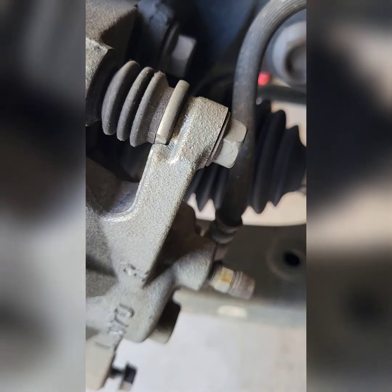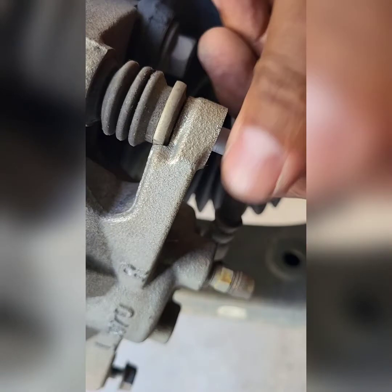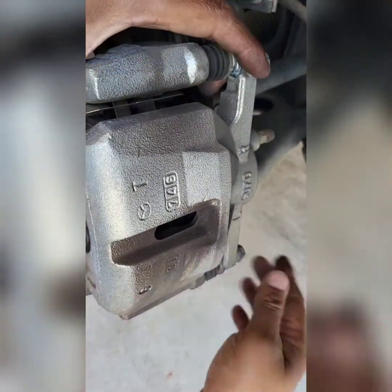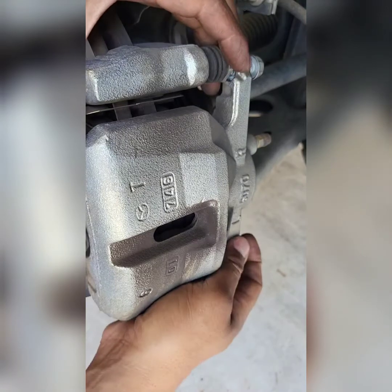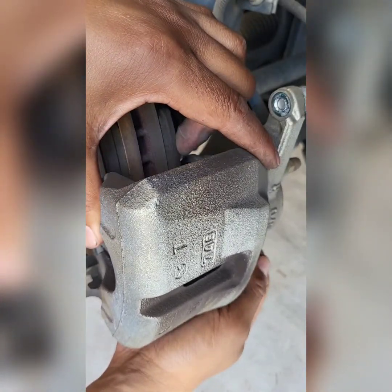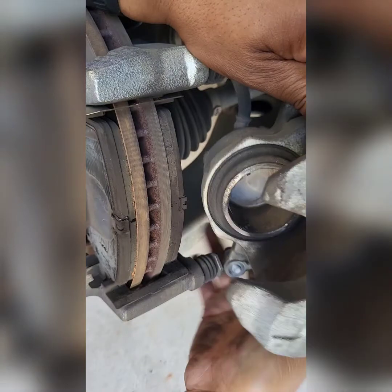So now I'm going to move the camera around so we'll get a better view. All right, let me just remove the caliper. And to be honest — you got your parking brake set? Okay, all right. You don't want to let this hang by the cable even, because that will destroy your brake line.